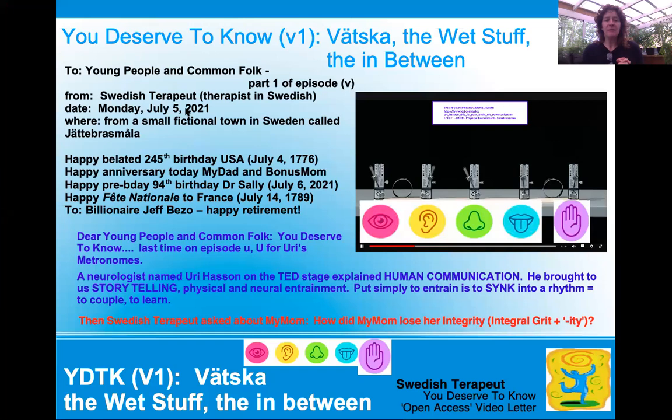So today is Monday, July 5th. And the Swedish Therapeutics is coming to you from a small fictional town called Gärdebråsmola. Happy belated 245th birthday, USA — that was yesterday, that happened in 1776. And then happy anniversary today to my dad and my bonus mom — that's July 5th, I think 2003. Time goes by really fast. And then happy birthday tomorrow to Dr. Sally Sutton, an osteopath that was well before her time and a pioneer of many sorts.